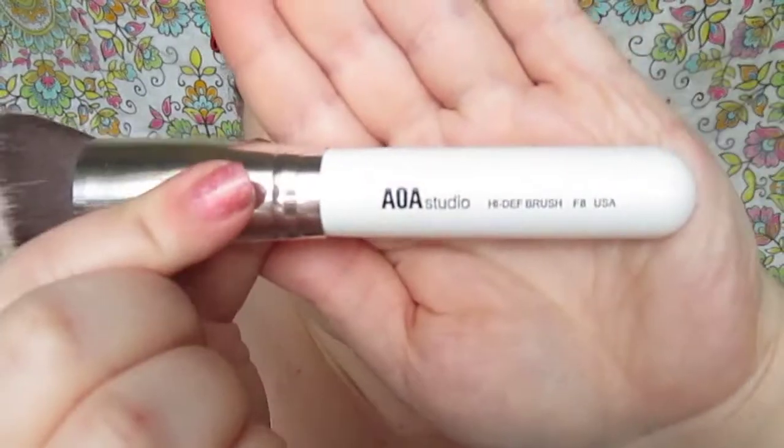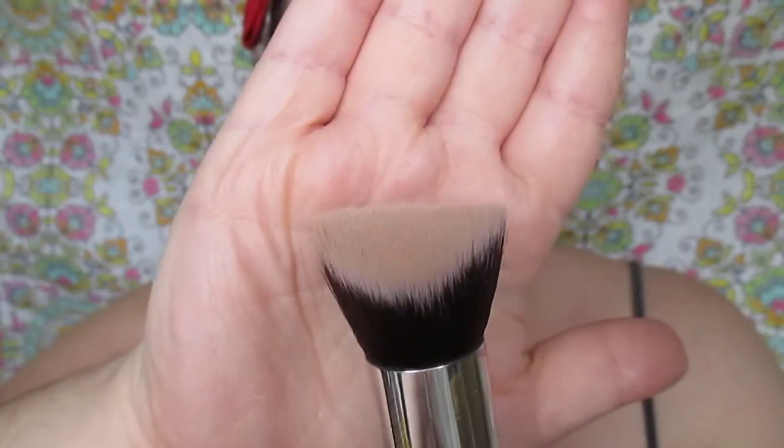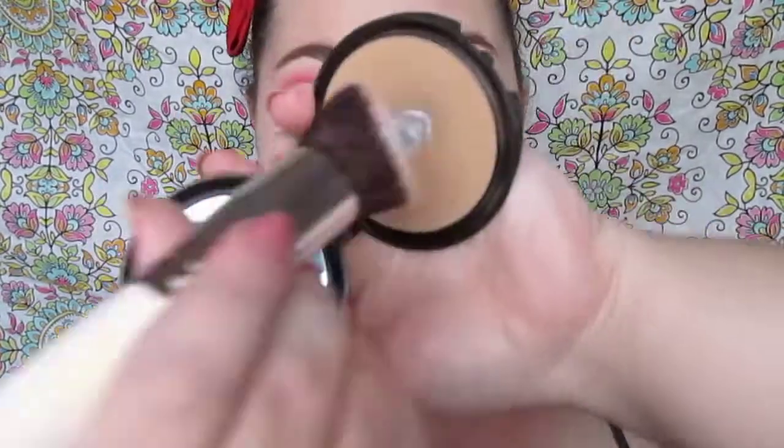These do have sifter caps so you do have to knock the product out. This brush is F8 from the High Def brushes — it's a double-angled brush. You can use these brushes for whatever you want, but personally I thought this one would be perfect for contour and I love it for that. These brushes are so soft and they hardly ever shed.